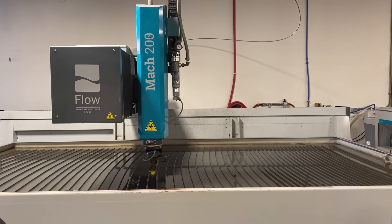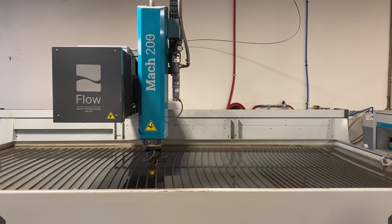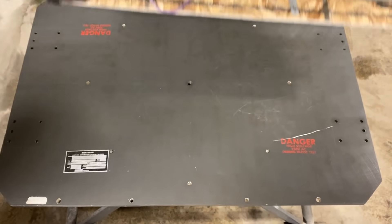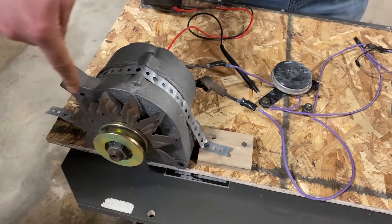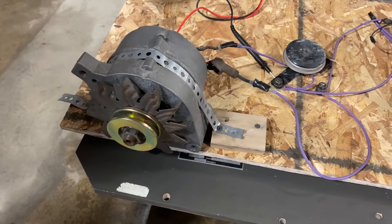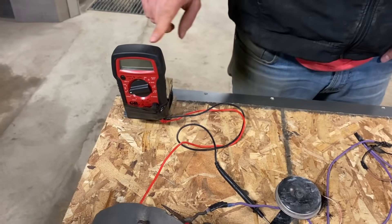And we'll be using this — a water jet — to spin it up to that speed, which runs at 60,000 PSI. We have all the pieces. And this is our setup. This is my science fair project. The water jet's going to come in and spin at warp speed.